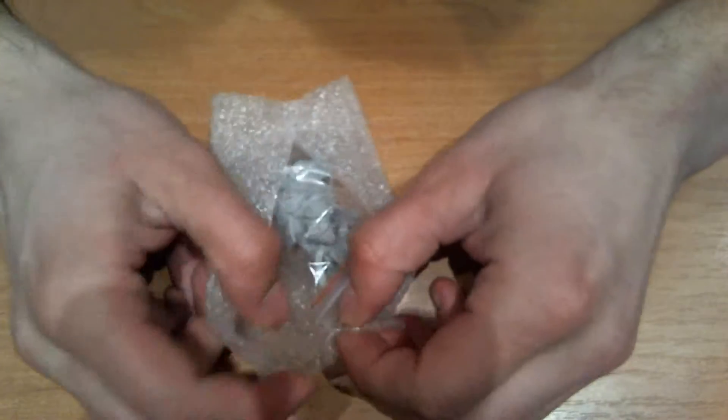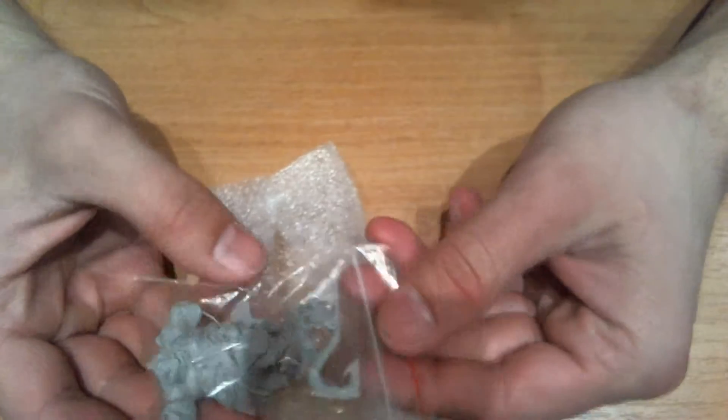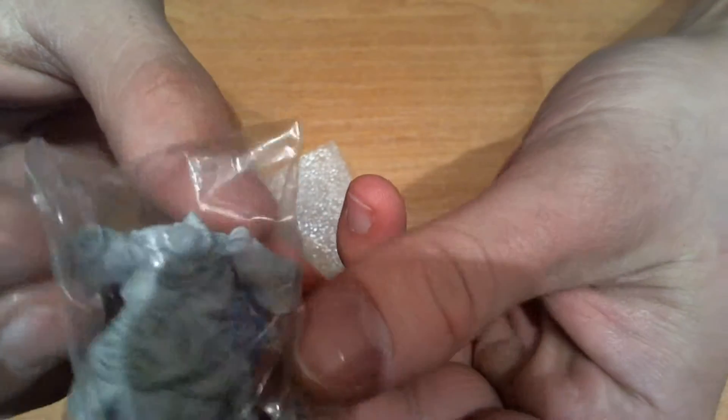It comes in this box, and inside there is only the miniature — there is no base, but I have a 32mm base and it will fit well.